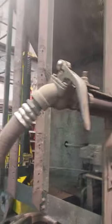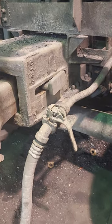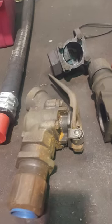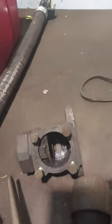This is called an angle cock. This is what shuts the air on, and right now it would be open. And there you go — that's where the air hose for the doors is. That one is for the brake pipe.